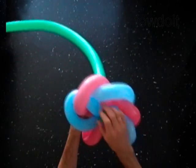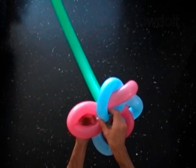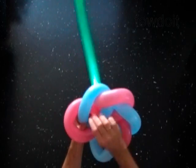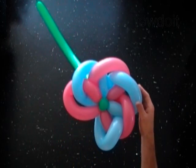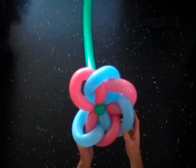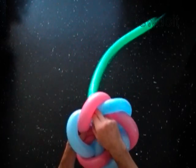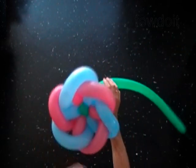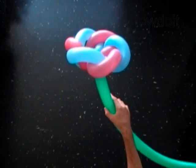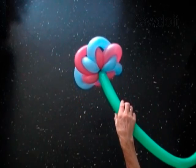The left end of each bubble goes from the top inside of the loop of the next left bubble, and the right end of each bubble goes from the bottom inside of the loop of the next right bubble. And so we create a very beautiful flower.